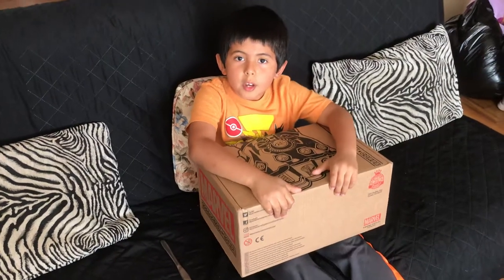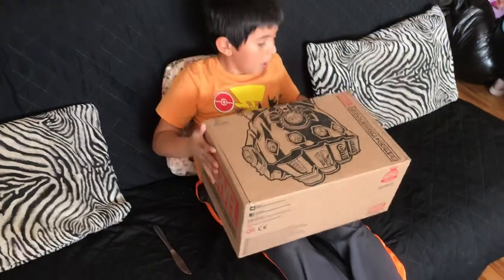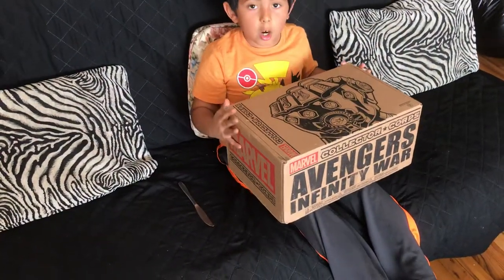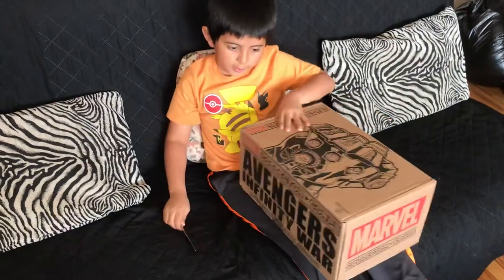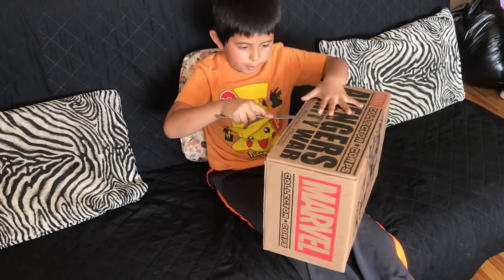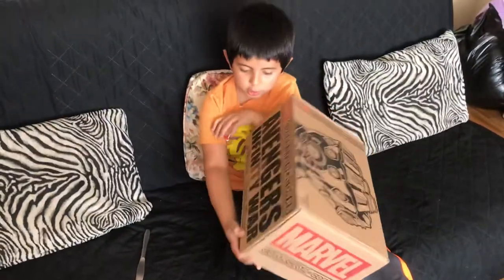Hello guys, my name is Amige and today I bring you a Collector's Carp Adventures Infinity War and let's check what's inside. I got this in the mail today and it looks like it's a bigger box than all my other boxes, so let's open it up.